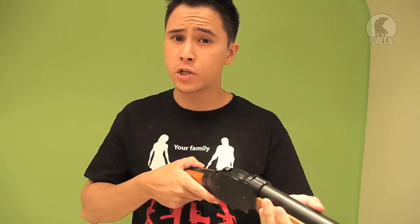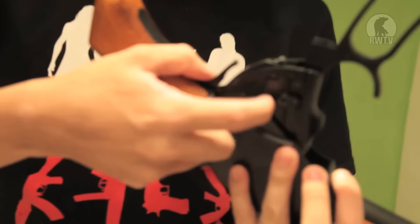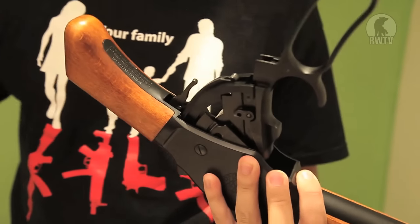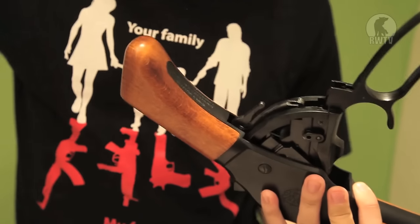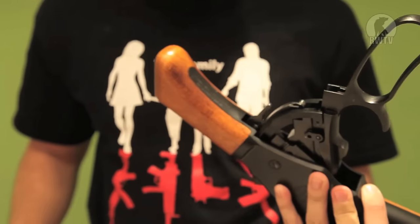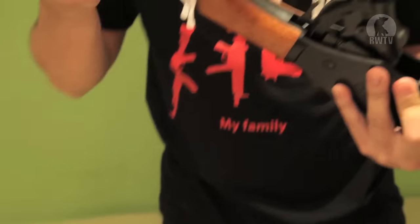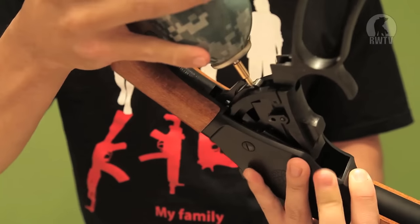Now this is how you charge the gas. Pull the lever down, turn it upside down — this is the gas chamber here. If you try to put the gas can in there it won't reach, so it comes with this adapter. You put the adapter on top of the can and the can into this hole, and charge it like this.